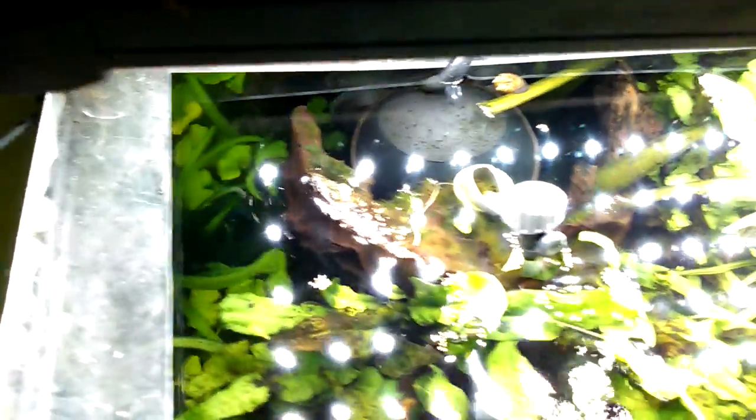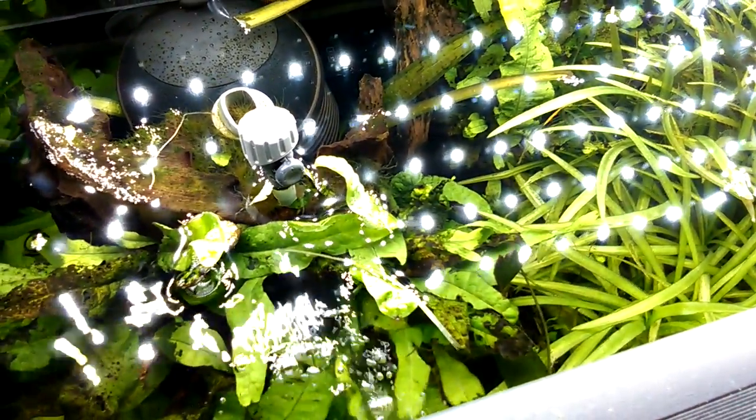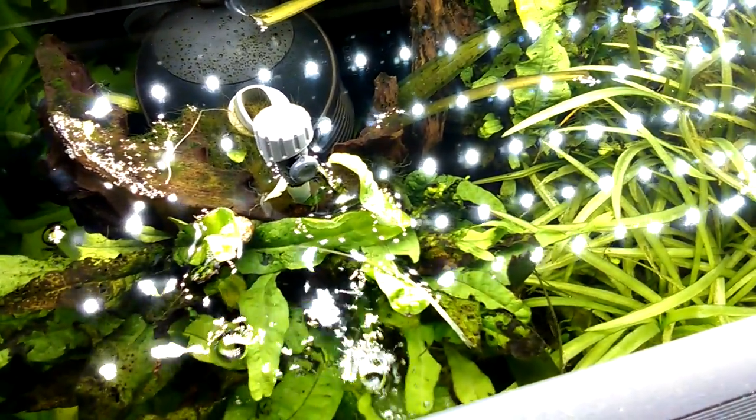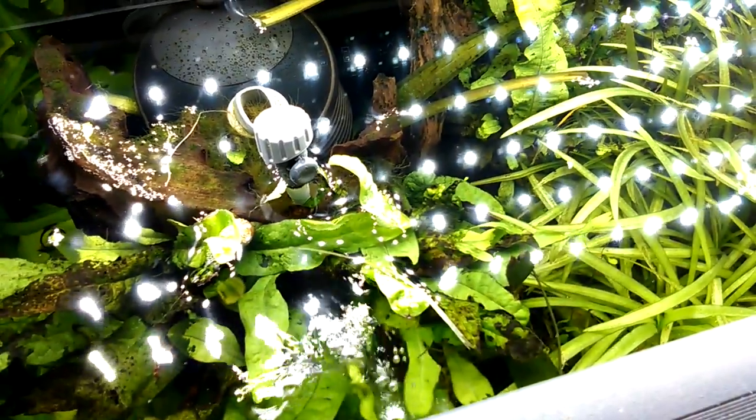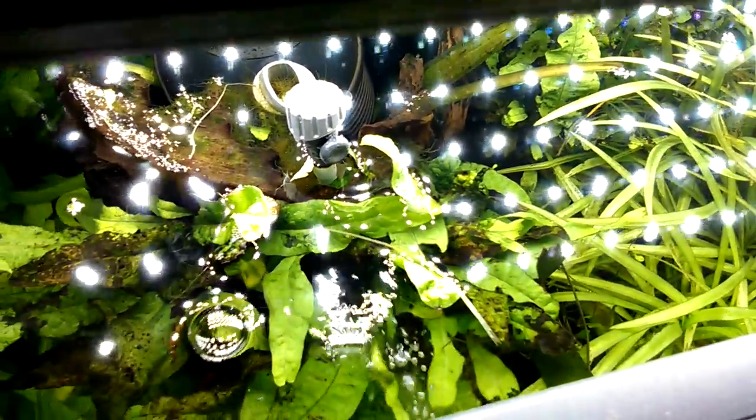This is the hollowed out log. At the top of it is this aerator — which I should really call a powerhead. You can see the bubbles coming out, and there's a little valve where I can turn the bubbles up or down. You can see how the log hides the powerhead back there. That's a National Geographic powerhead, which is a rebranded Eheim, but you can use whatever works for you.